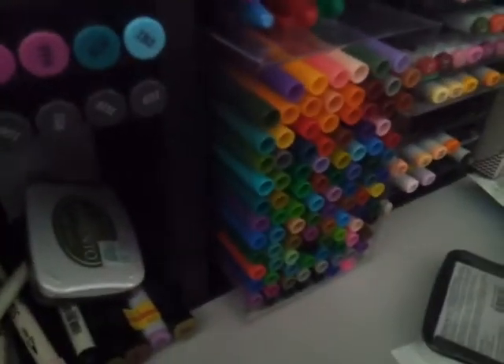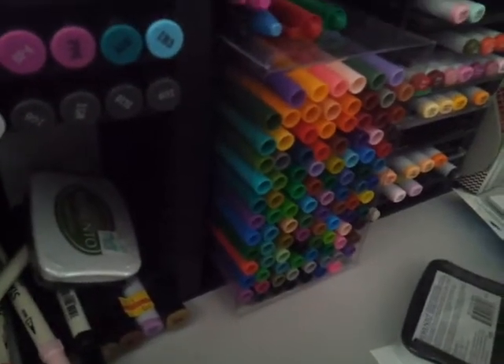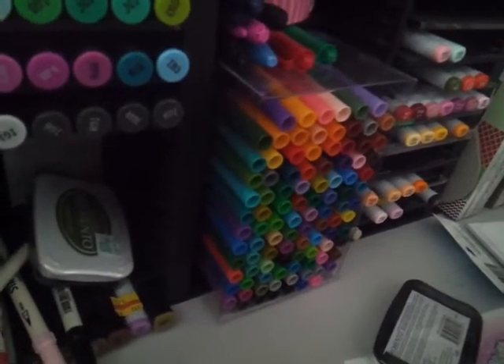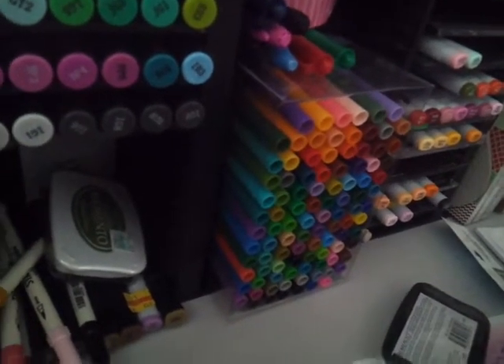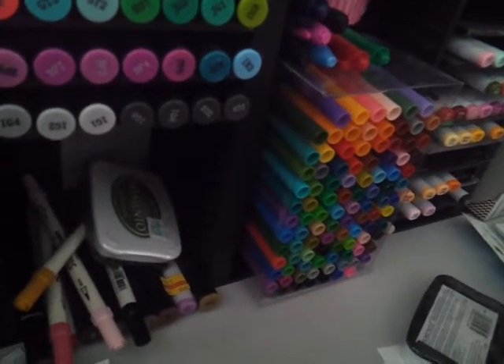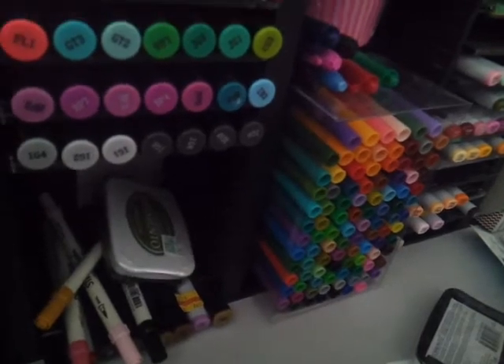Just to let you know, my husband bought me these markers. They're the Artist Loft from Michael's. He bought me those one Thanksgiving — they were on sale for like $19 or whatever, and there's like a hundred markers, so it was like a penny a marker.